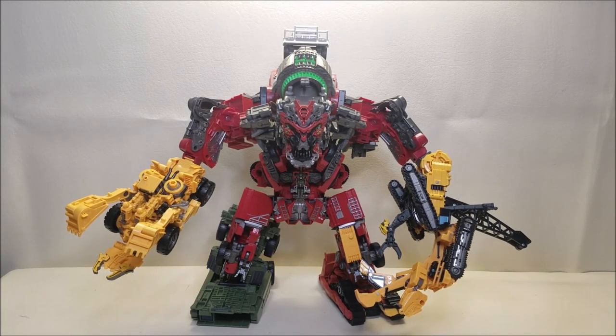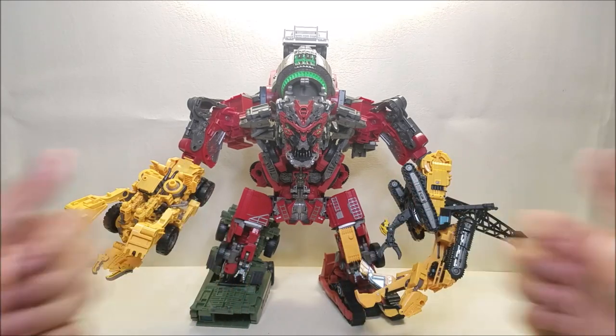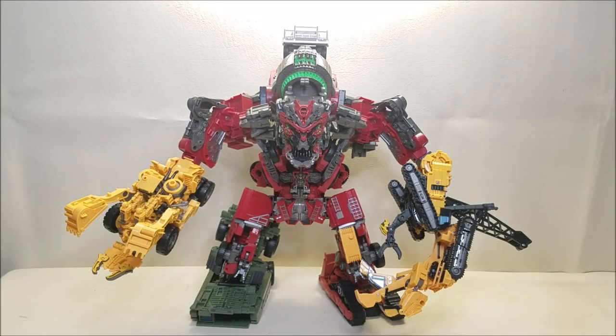I think for the outro I'm going to leave him in Devastator mode just because he looks so awesome. So that about covers the Transformers Studio Series 66 Leader Class Overload and the final combined form of Devastator. What did you think of this figure? Let me know, leave a comment down below, give me some thumbs up, subscribe and hit that bell icon so you're notified when I upload a new video. There's a donate button if you want to hit that — I certainly would appreciate it. Share with your friends if you like what you see, and I'll talk to you next time.